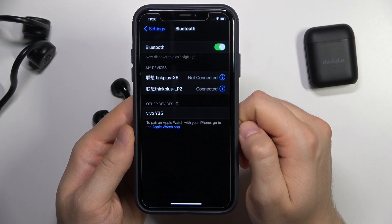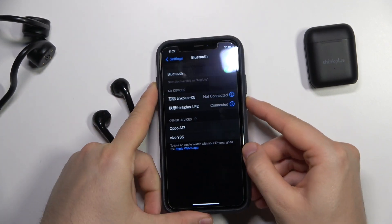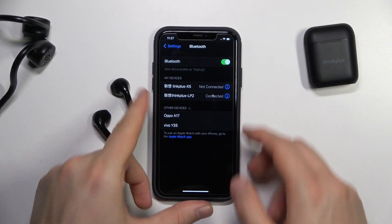And as you can see, right now we are successfully connected. That's all for this video. If you find it helpful, remember to leave a like, comment and subscribe to our channel.